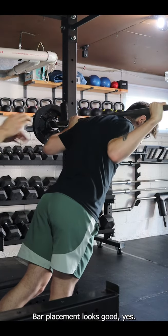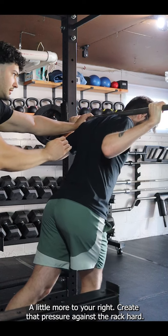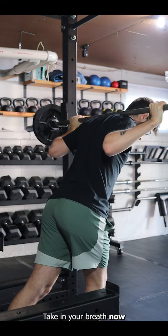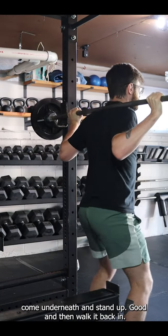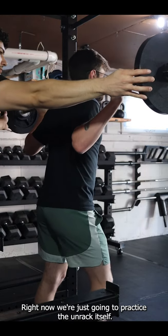Bar placement is good. Squeeze all this together as if there's a pencil between your shoulder blades — a little more to your right. Create that pressure against the rack hard, take your breath in now, come underneath. Right now we're just going to practice the unrack itself.